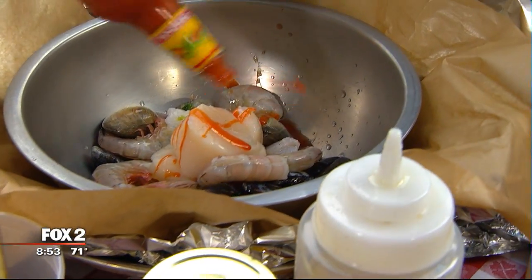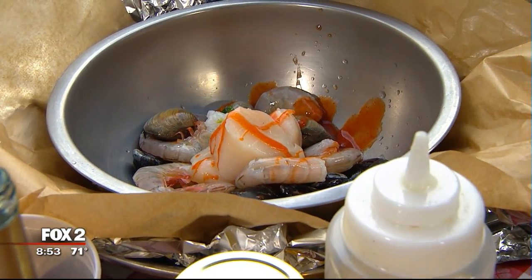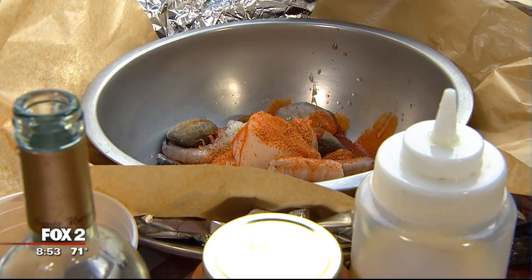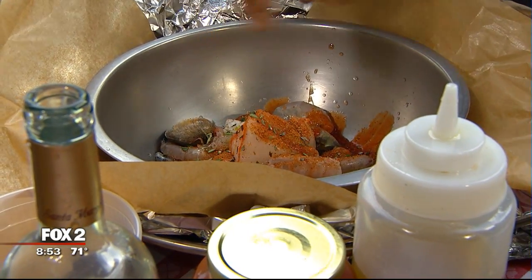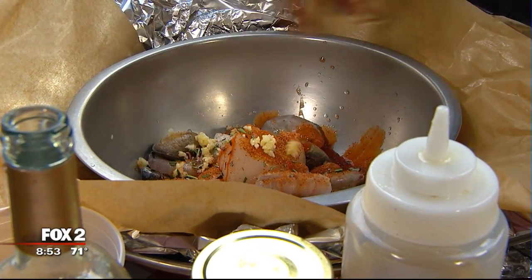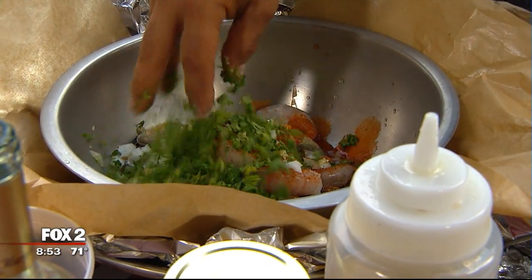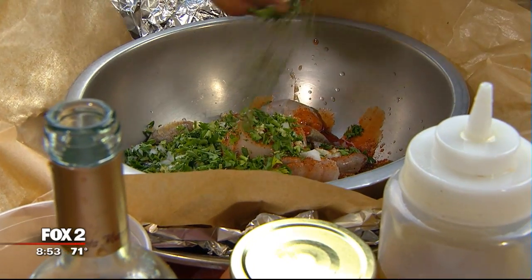We don't mess around at Fox 2 — we're a first-class operation. That's a huge scallop. So a little bit of Old Bay, we put a little bit of Cholula in there. We're going to put some fresh rosemary in there, some fresh garlic, a little onion, and some parsley.